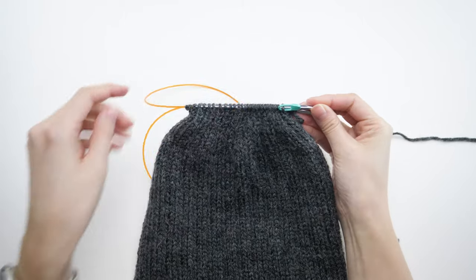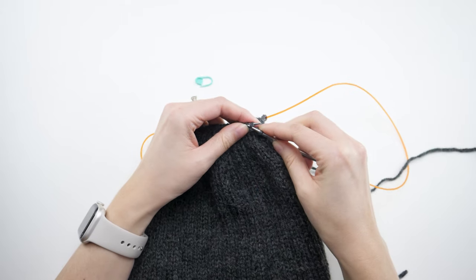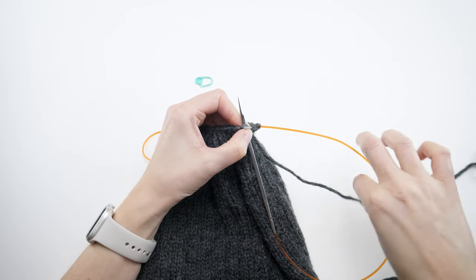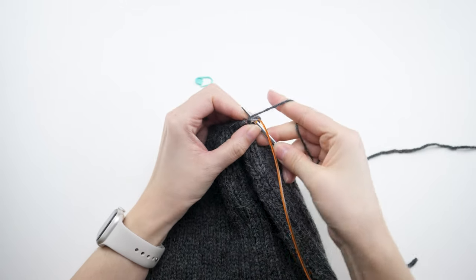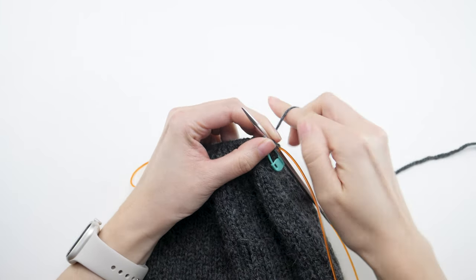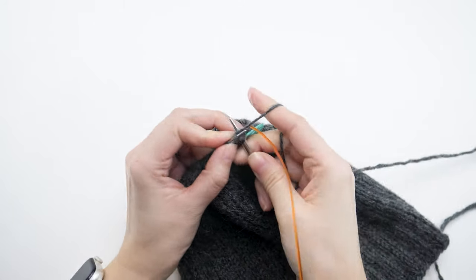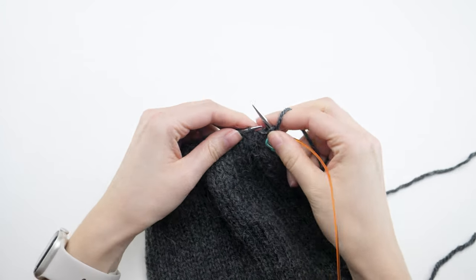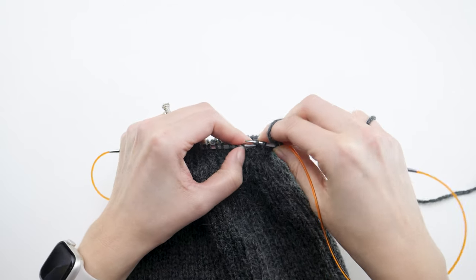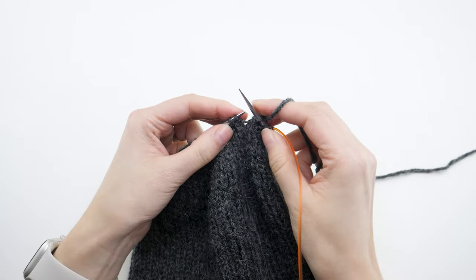We're in the final stretch — just one more decreasing round. Remove the marker and SSK, then knit two together. That's the repeat: SSK, knit two together. At the end of this round your stitch count will be 28.